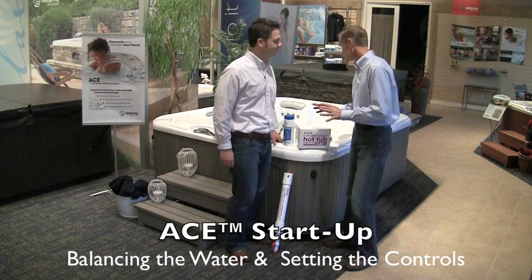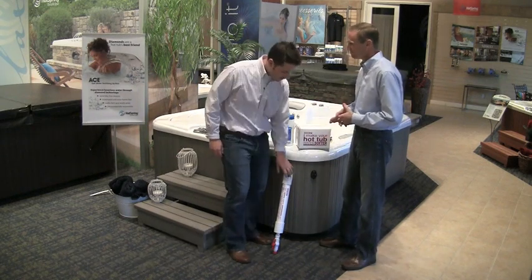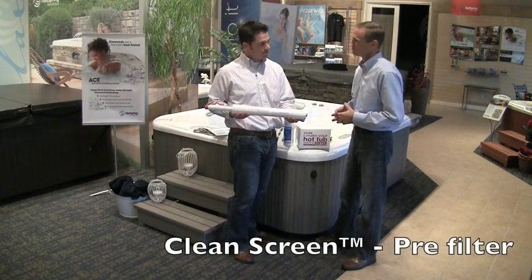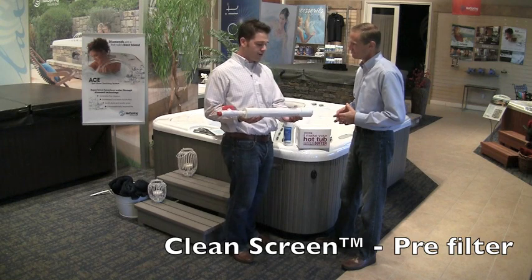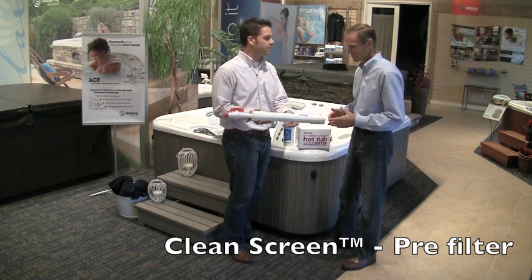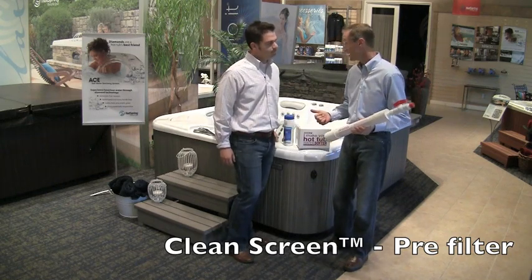Filling your hot tub and balancing your water is actually a fairly simple and easy process. The best way to get started is to fill your hot tub using a clean screen pre-filter. It's a great tool to have on hand — it removes things from the water that we prefer not be there. Basically, this cleans the water before it ever hits the hot tub itself.